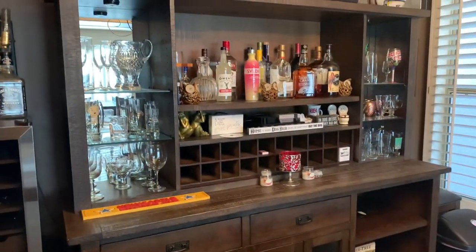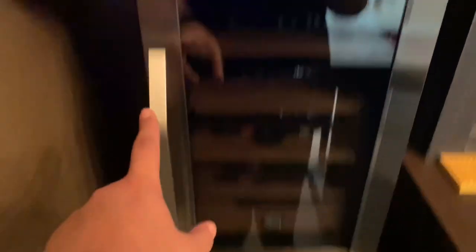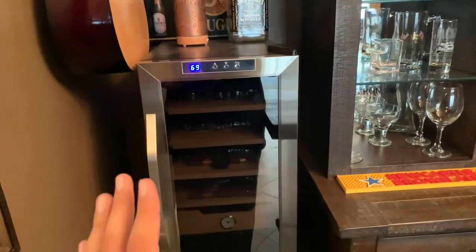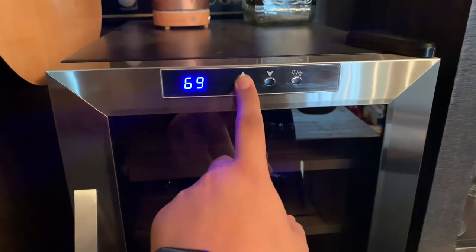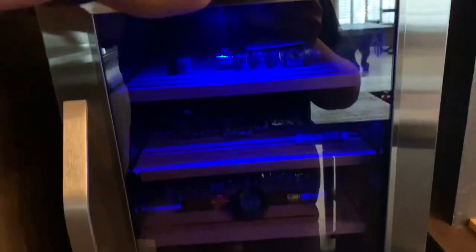Let's go ahead and show you guys what I got. Right here is the bar area where we do most of our drinking. We got the mini fridge and then the Wineador right on top. I really like that the stainless steel matches the mini fridge. It looks really nice here in this little area, tucked away but still keeping all my cigars nice. You can see I keep it at 69 degrees — I can go up or down, but I like 69. Right here is a light button, but the light in there isn't very great, just a blue light.